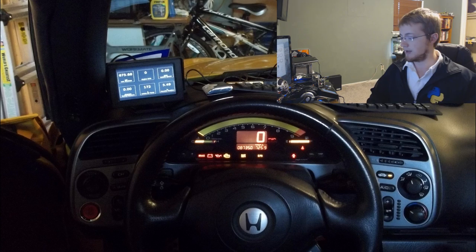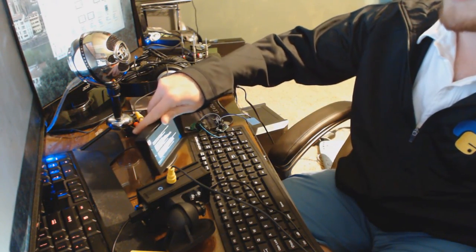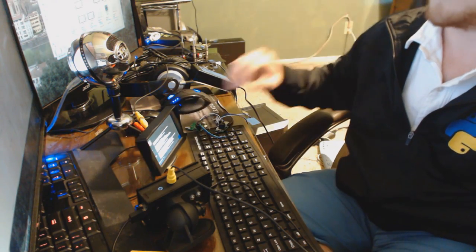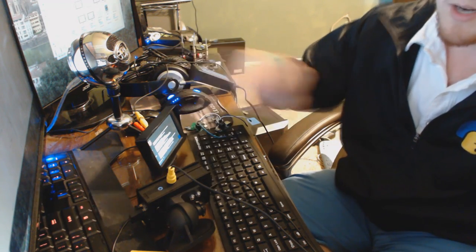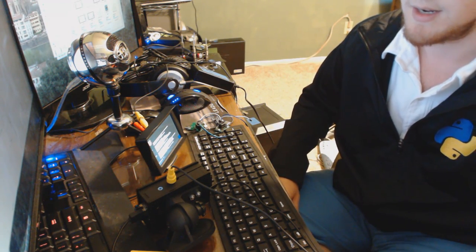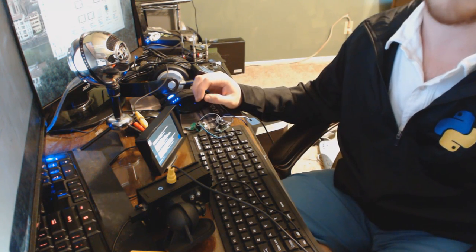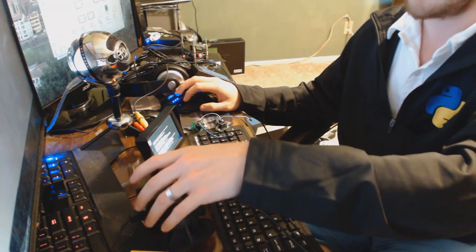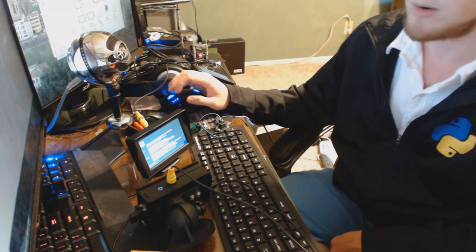So here we have the screen. This screen is like $17 or something on Amazon — it's a composite screen. The Raspberry Pi Model B has a direct composite plug. I'm told that the Model B Plus — the audio port is also a composite port — someone can comment below and let me know. I've only done this with the Model B, so if you have a Model B Plus you'll have to look into that, because any of the HDMI screens are like $60 at least.